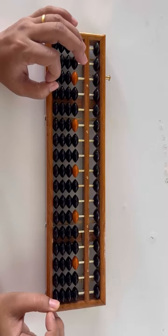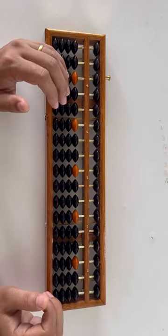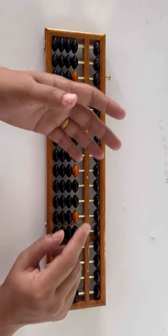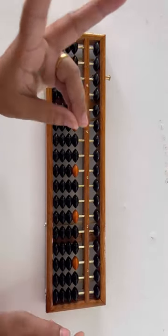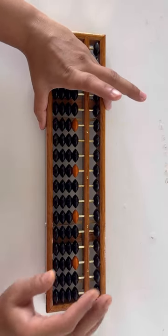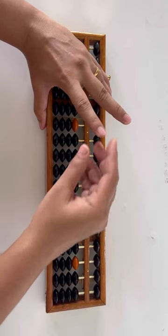How to hold an abacus correctly while doing calculation. We use our left hand to hold the abacus. With the help of three fingers we hold it. This is the correct way to hold the abacus while we are doing calculations.